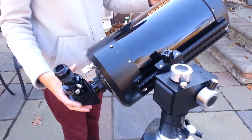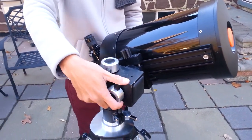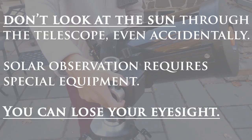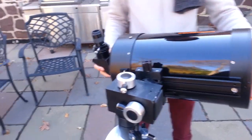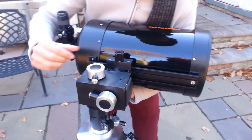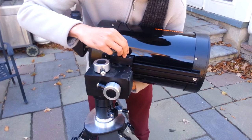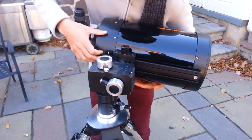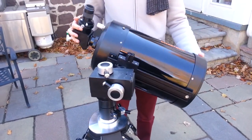Never ever look through the scope at the sun. Now we do the balancing. If I loosen this and let it go, it is going to fall back. What you want to do is slide it forward in that groove to the point where when you let it go, it stays as is. If I let it go with it completely loose, it just stops — and that's what you want.